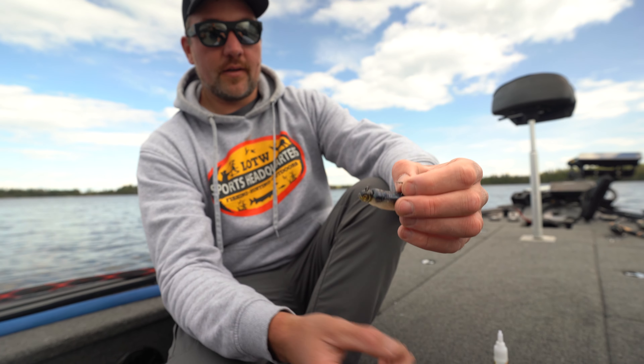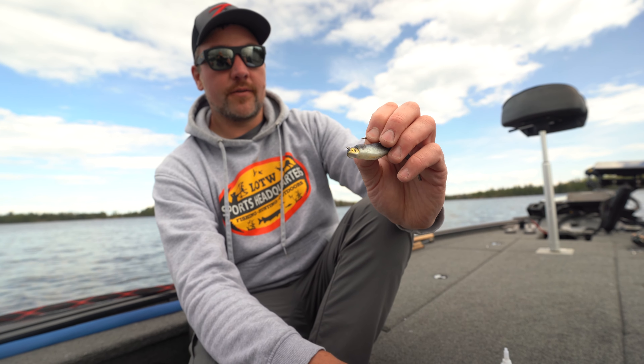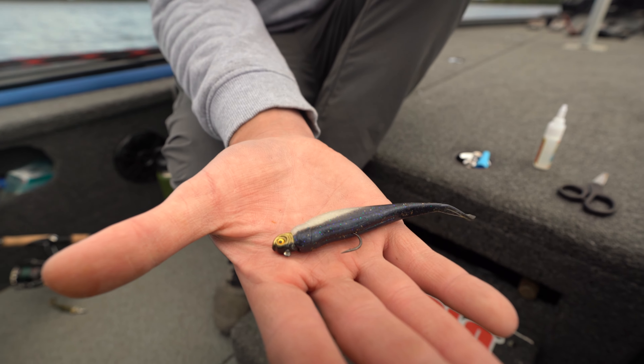No matter where you go in North America, that's the Smelmo cold water jig. So that's it right there.